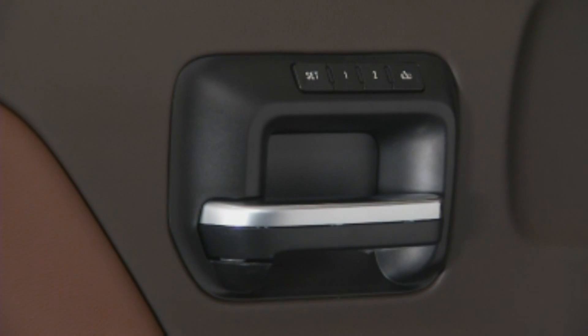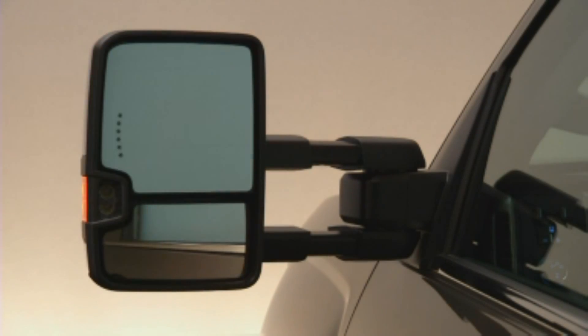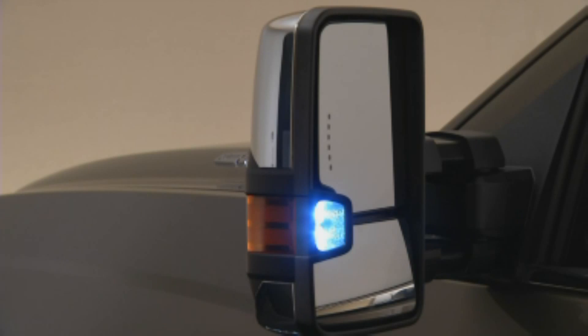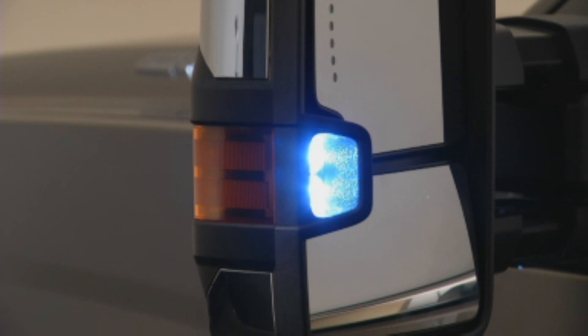The mirror settings are saved into memory when the seat setting is saved. The integrated turn signals work automatically whenever the turn signal is used. Each mirror includes an amber auxiliary clearance lamp and a rear guidance lamp that illuminates from the mirror rearward to assist in backing up in the dark.